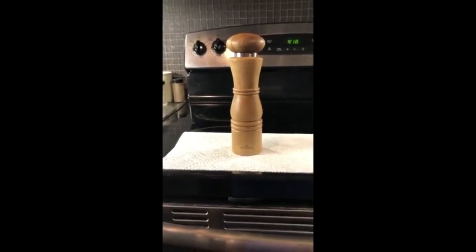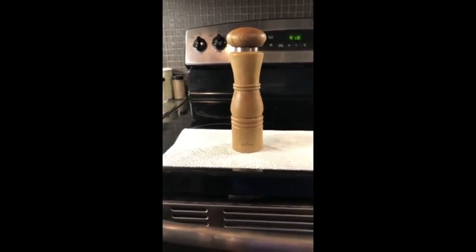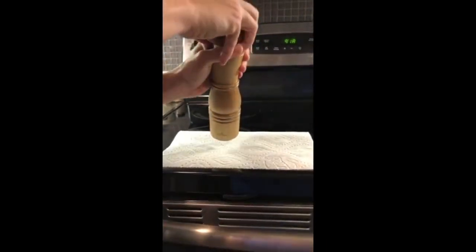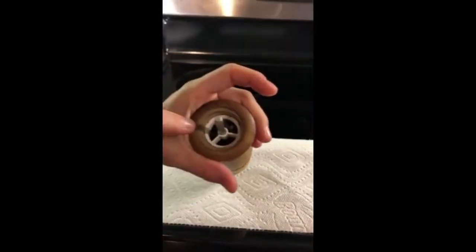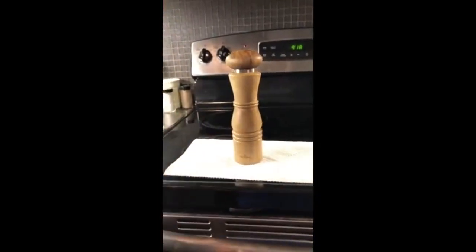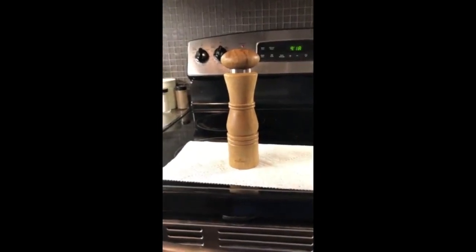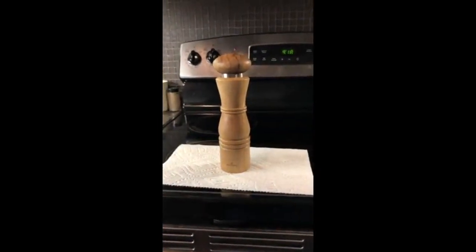We use it for fresh cracked pepper rather than salt. It has a large chamber, so you just pop the top off and then you can put all the peppercorns in there. It's very easy to take off and put back on. What we like about it is that it holds over a quarter cup of peppercorns, so we don't have to keep refilling it over and over again.